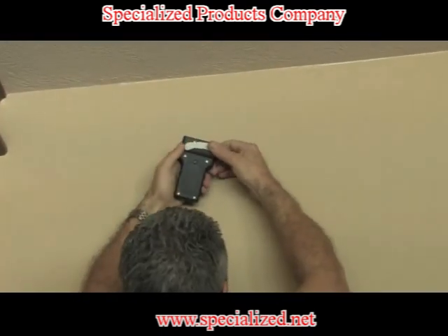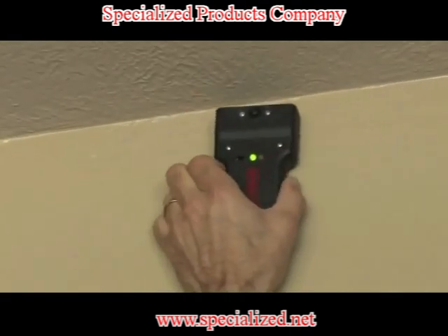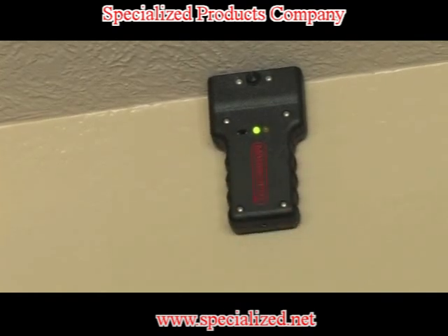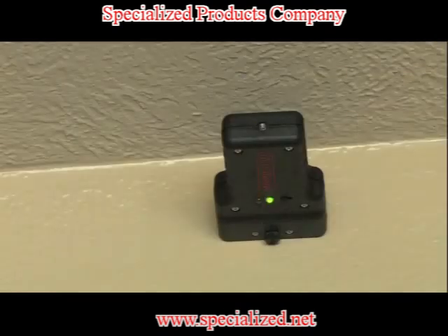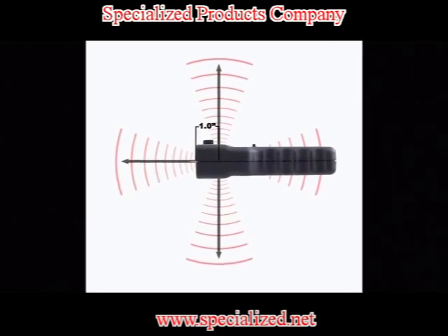The transmitter can be attached to the wall or ceiling by using the reusable adhesive or by using the drywall pin. When the transmitter is oriented on the side, the center reference is one inch below the pin mounting face, as shown here.